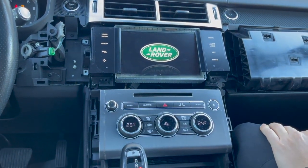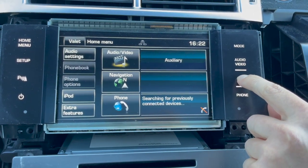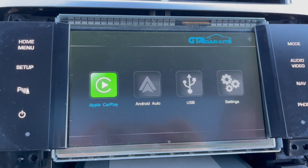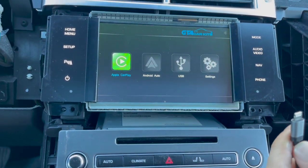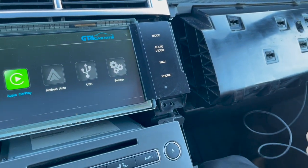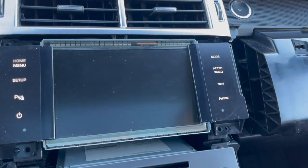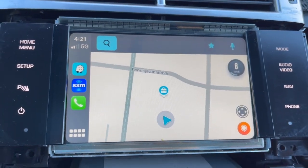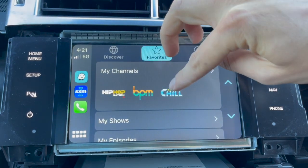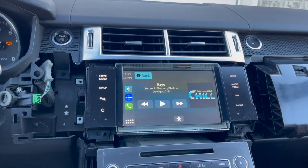The buttons light up. Set the source of sound to auxiliary, then press and hold the Nav button — you should get the extra mode you didn't have before. Take a Lightning cable that transfers data and plug it into the USB connection wired earlier, then plug in your iPhone. Make sure Apple CarPlay comes on, test that the touchscreen is working, and check the sound. Everything is working properly.